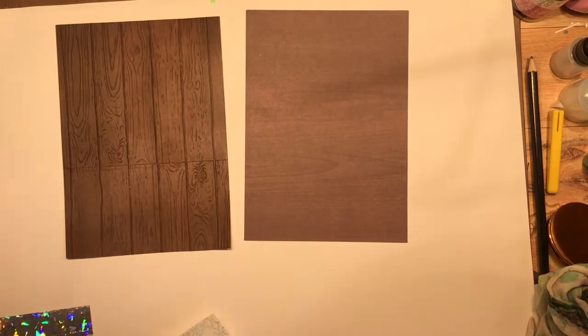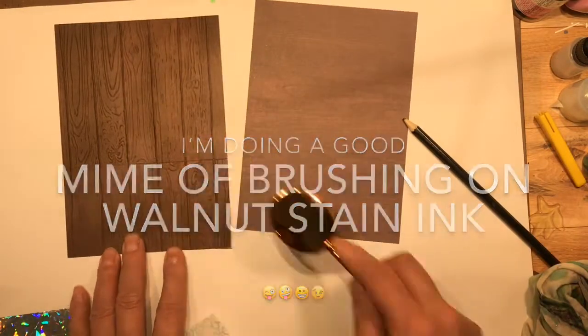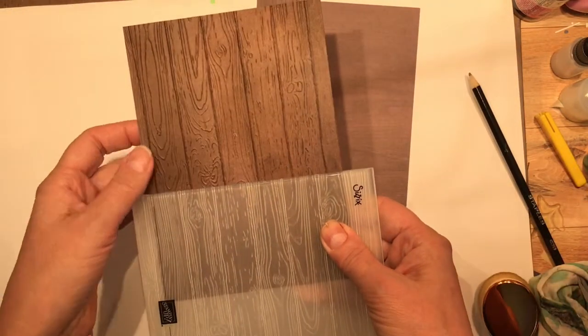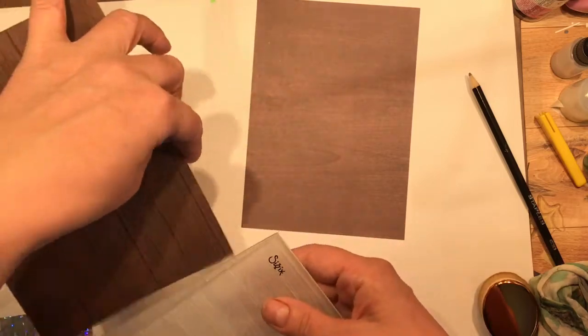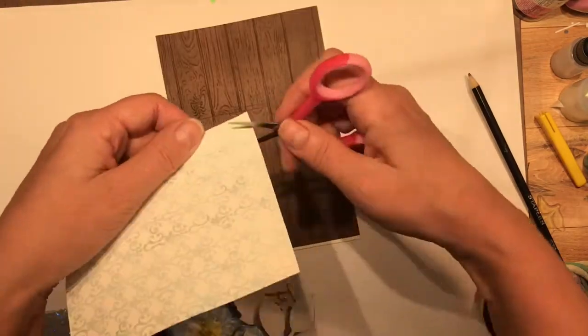I've got a Stampin' Up embossing folder that does planks. Here's the trick: emboss it, then spin it around, match it up, and emboss it again. I tried so hard to make it look like uniform boards and it wouldn't work - I didn't realize that using exactly the same end is what makes it match up.